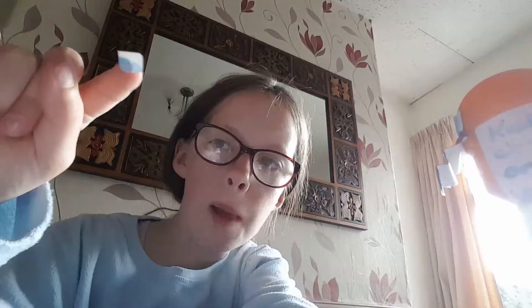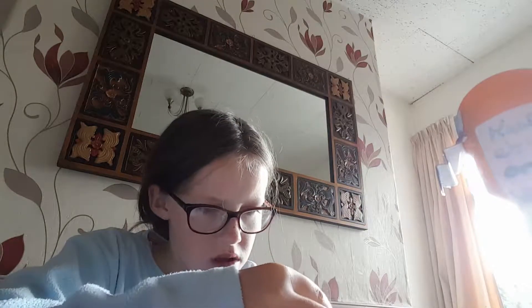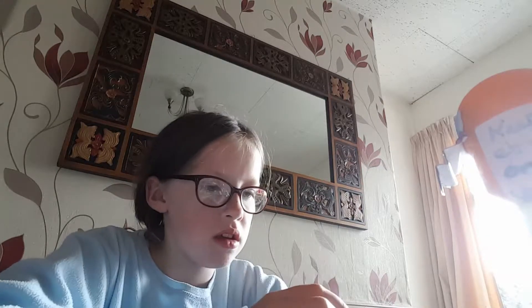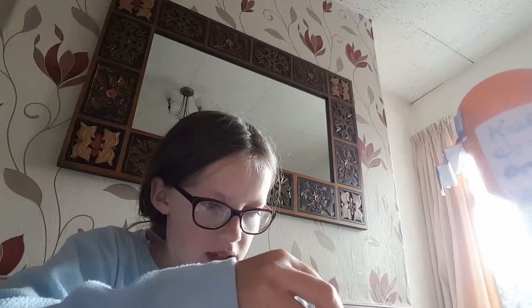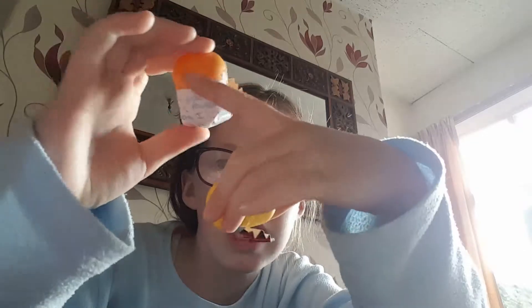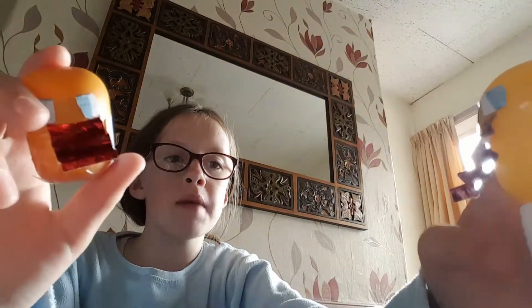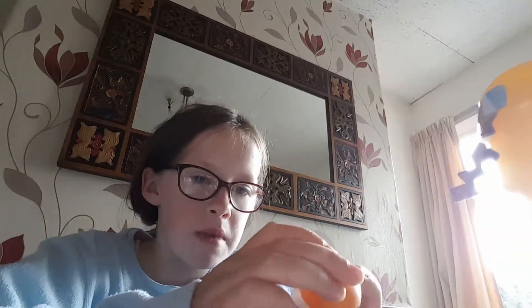Done! Let's stick this other eye on. This is going to be a cute slash derpy one because I like derpy things. He's going to be looking outwards which is really cute. So that's how to make them. If you want, you can add an additional message around the back - I taped it just for security.